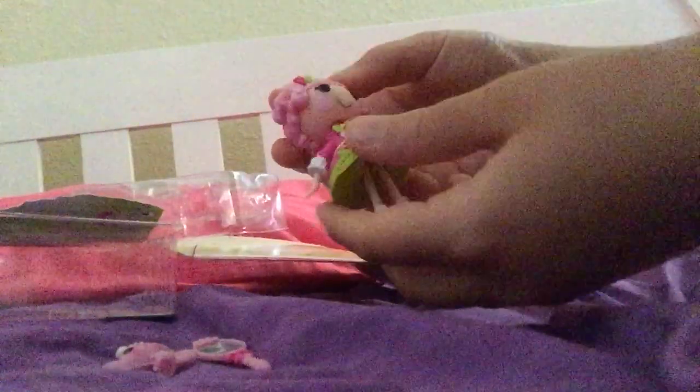And now I'm going to look at the figure. Got her out. She has cute little pink shoes and really cute white socks. Her dress is very circular. Her main colors right now are pink, green, and white.